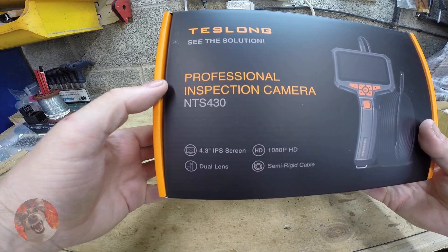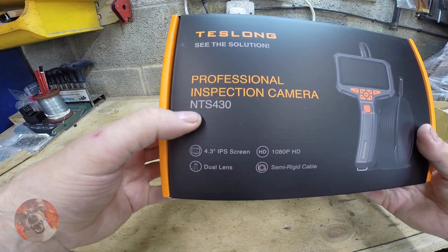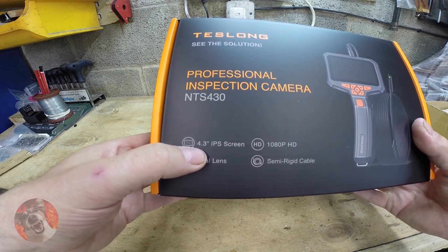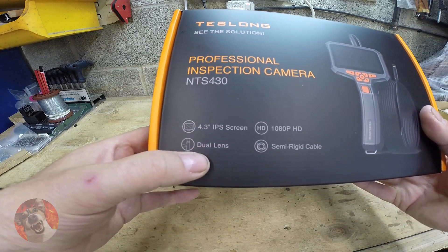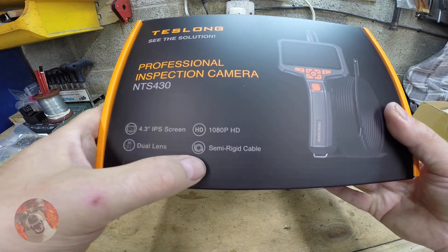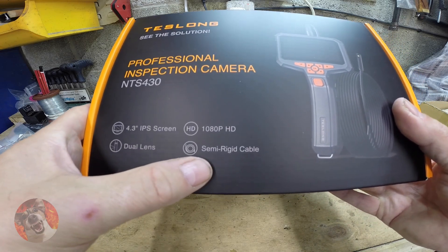This is the Teslon Professional Inspection Camera, model NTS 430. It features a 4.3-inch IPS screen, dual lens, and records in 1080p HD with a semi-rigid cable.